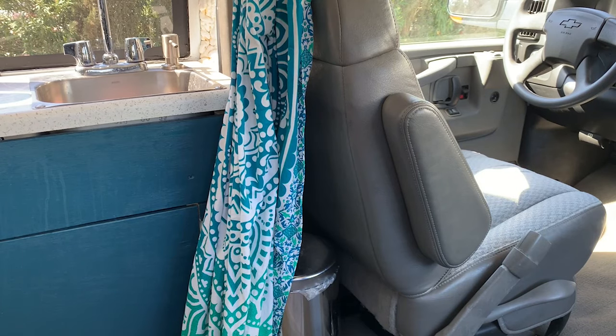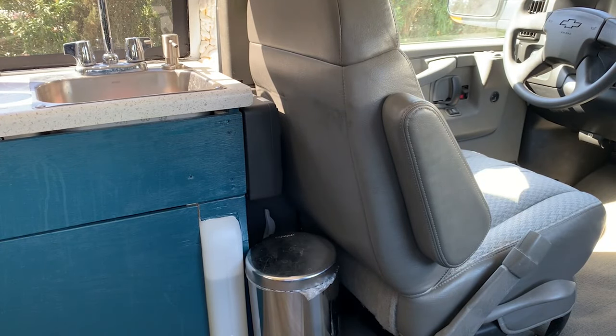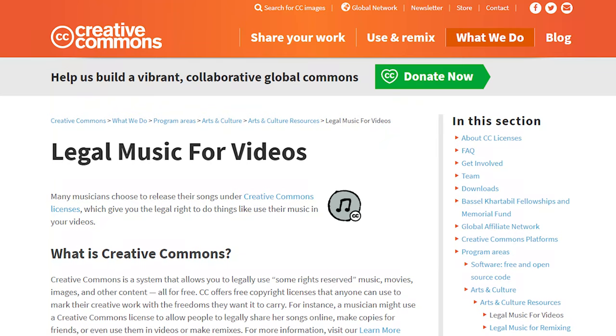Hiding right behind my curtain here, you can see there's the subwoofer up on top above the trash. With where it's mounted, any vibrations vibrate the entire cabinet. Let me demonstrate some of these rattles I'm talking about — get ready to bump some Creative Commons.